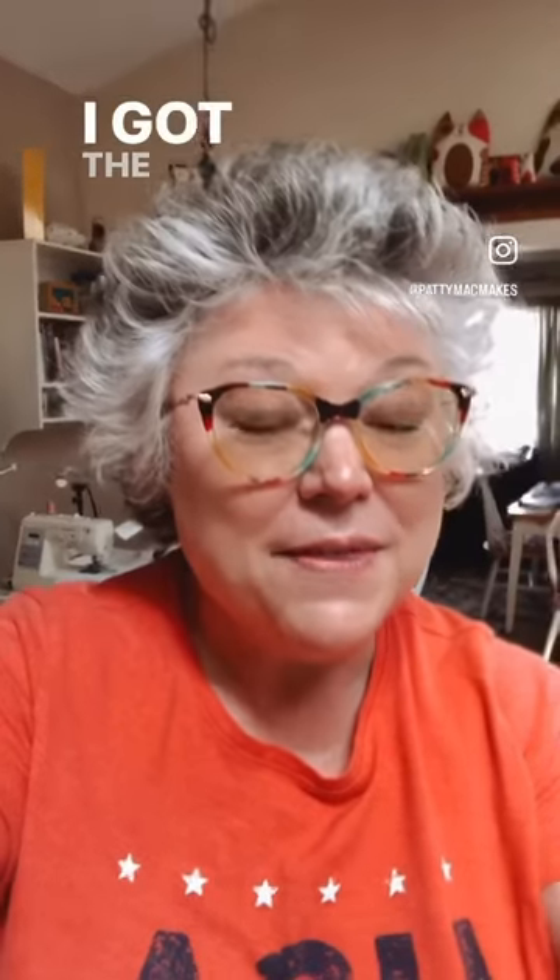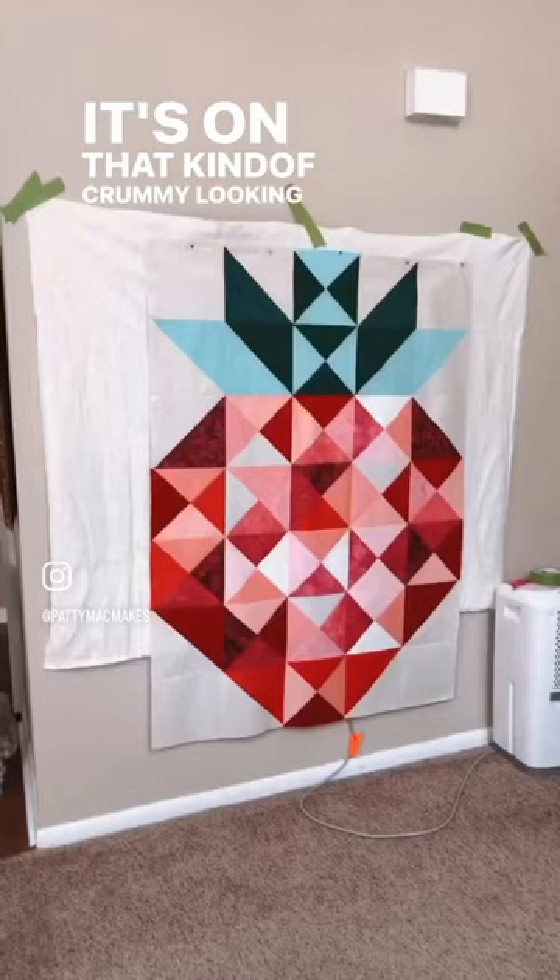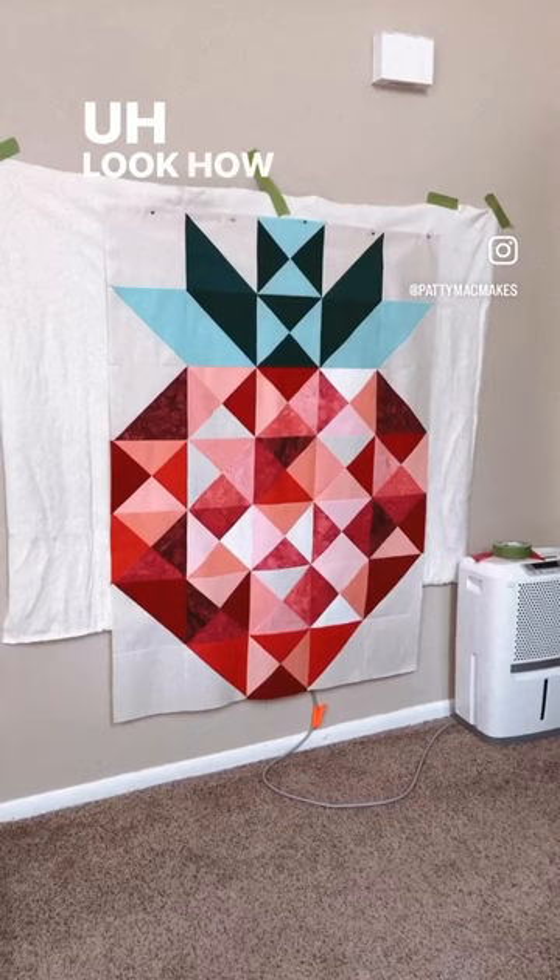I got the strawberry part of that new quilt all together. Let me show it to you. There it is — it's on that kind of crummy looking makeshift design wall, but it works. Look how beautiful that is. It's huge, it's absolutely huge.